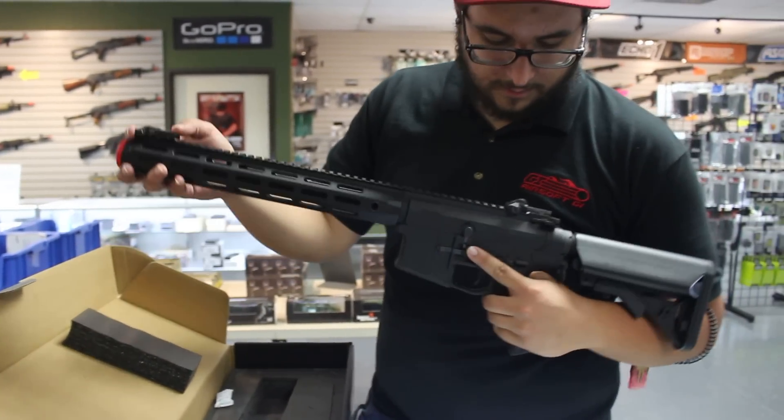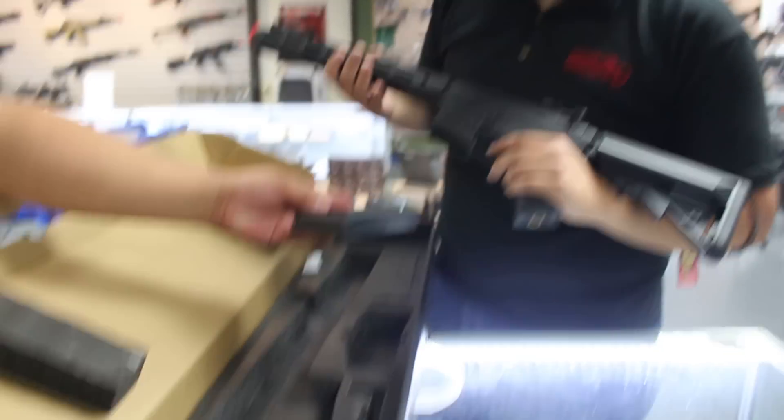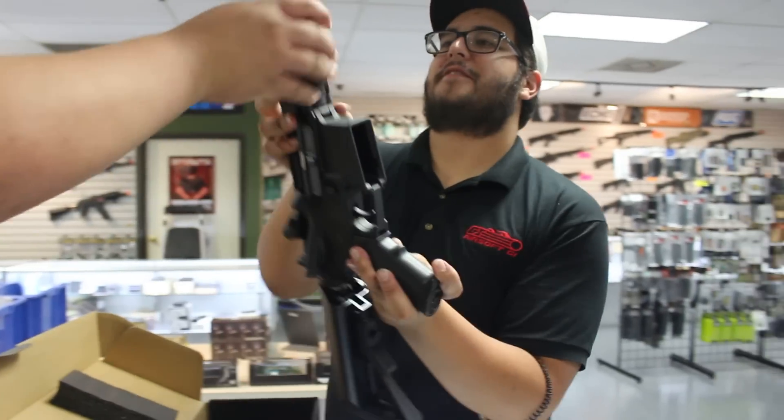M-LOK rail positions at every position pretty much. Knight-style irons, standard high cap — actually it's mid cap, my bad. A couple of different back straps to it. Alright, enough of that one — this is the one you really want to do.